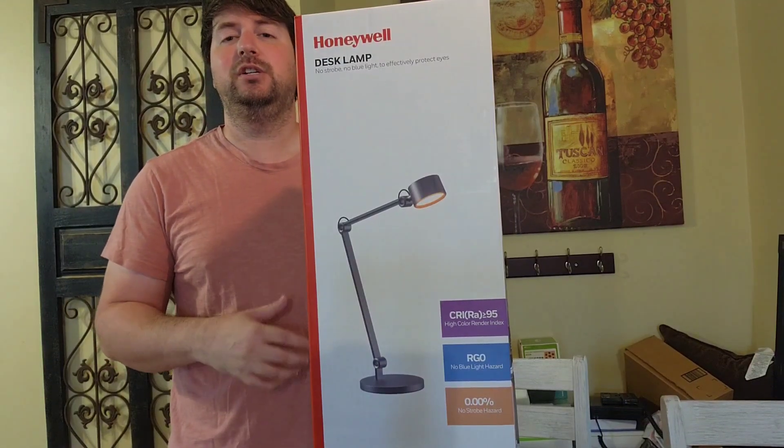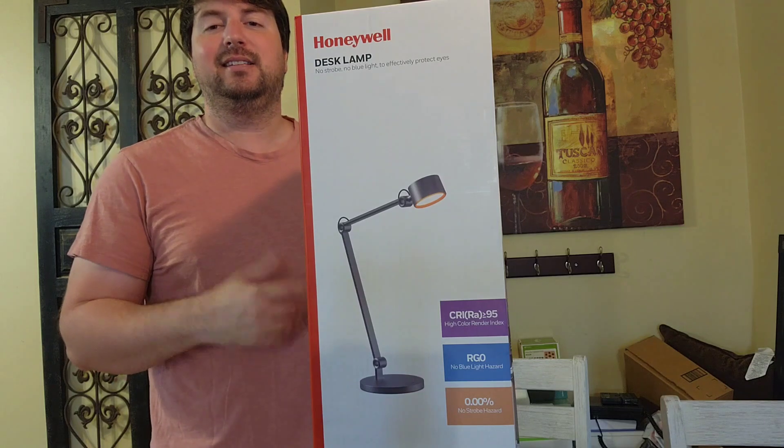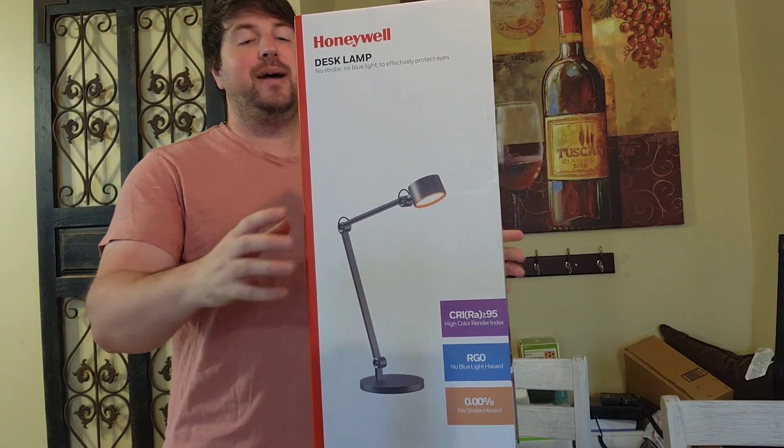How's it going everyone. A couple of weeks ago I was reached out by a company asking if I wanted to review a Honeywell desk lamp for them. I said I would accept it, but I'm going to do an honest review like I do with all the products I receive.